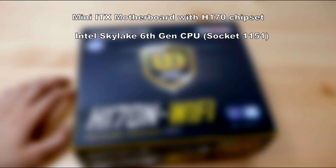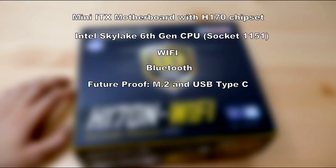It supports the latest Intel 6th generation Skylake CPU. It has Wi-Fi onboard, so no need to buy extra hardware to connect to Wi-Fi. Bluetooth connection is good for wireless devices. For future-proof features, you may want to upgrade your SSDs to M.2 SSDs for extra speedy data transfer, and also the USB Type-C, which will be more common in the future.